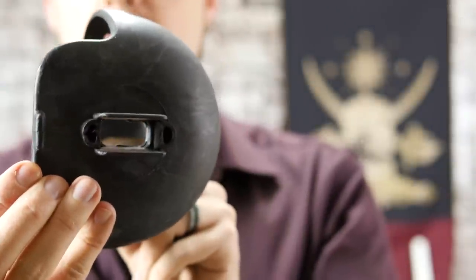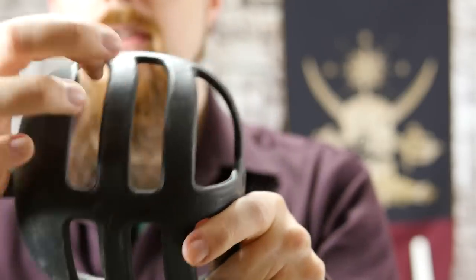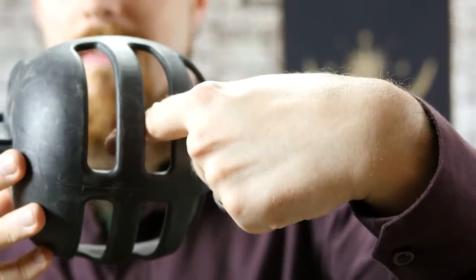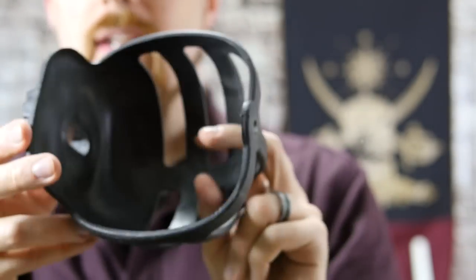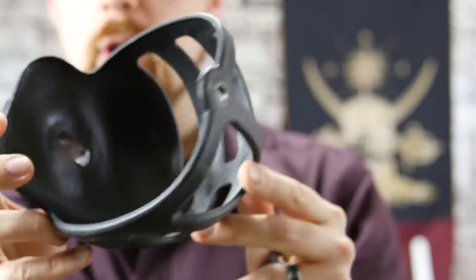Here is the guard, which has one particular problem I found — namely, these slots here. On one occasion I got a blade right in there into my hand, and they are not necessarily large enough for a fully padded hand. So that can be a problem. I would prefer if this was fully closed — it would definitely give you more protection.